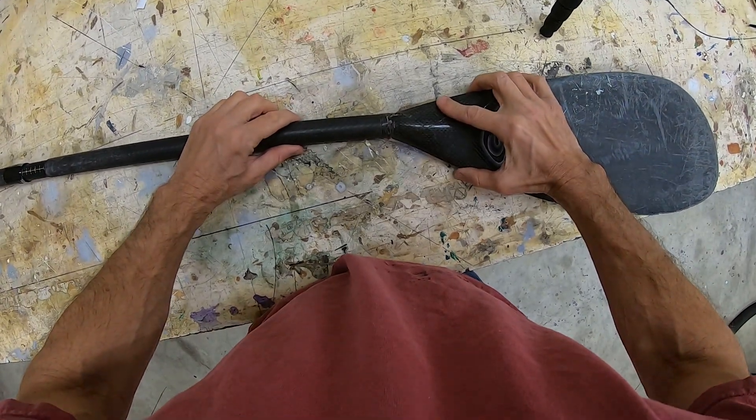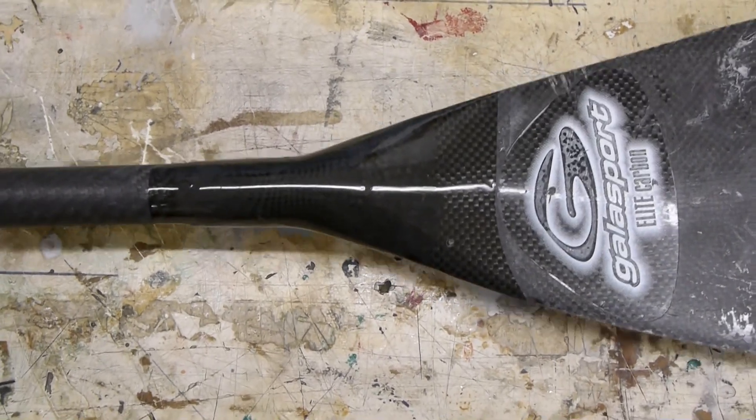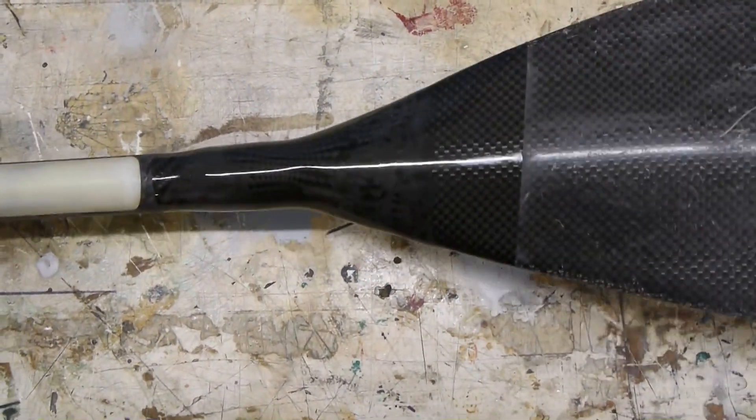This paddle snapped, and we're gonna fix it. Stick around to the end and see how we get a pretty decent finish without compounding or polishing.